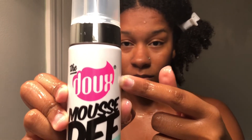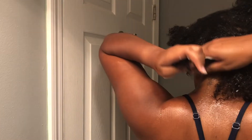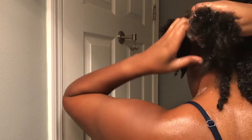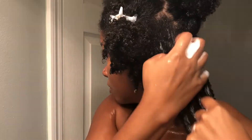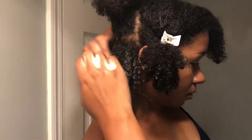Today's style features the Dew Mousse Def Texture Foam. To make sure that my hair is saturated, I'll also be using my water bottle. Two or three pumps, then take a section and apply the foam to the section. You can already see the foam is starting to define my hair — just allow it to sit there. You don't really want to manipulate it once you apply the foam, so make sure you get it in good — two, three, or four pumps — then use the shingling method and get it all through. Leave-in conditioner is already inside the foam, so you do not have to use it prior to applying.